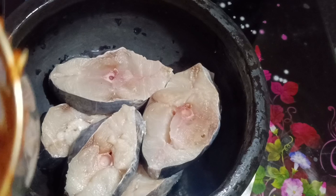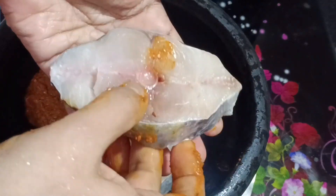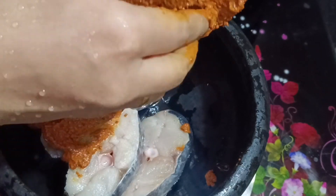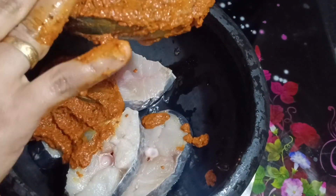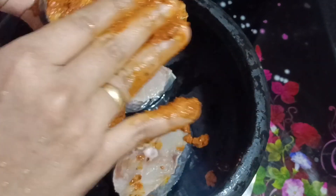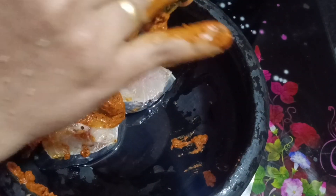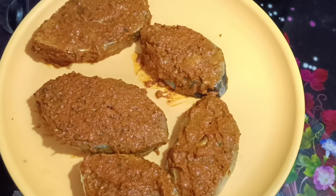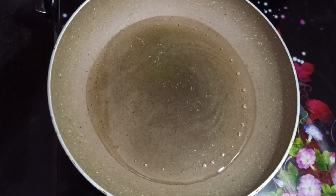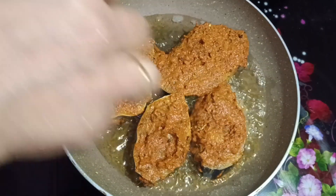In the morning, we will cook a good meal as well. We will cook a good meal in the fridge. I'm going to fry it here on the plate.